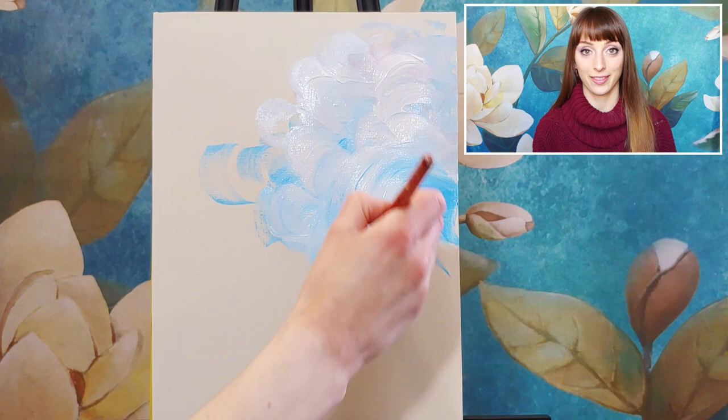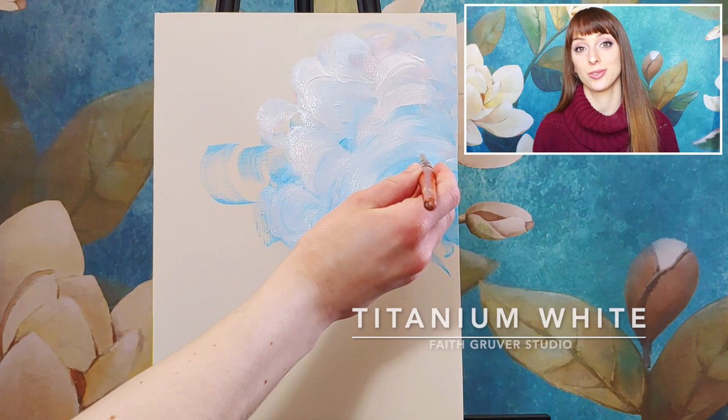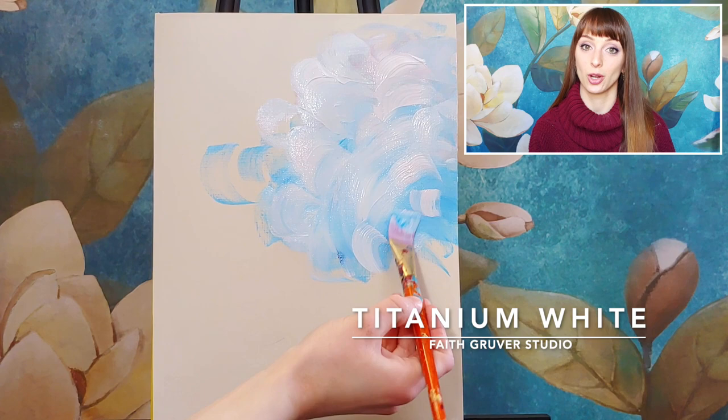Mine reminds me of clouds because of the colors I'm using. If you don't have phthalo blue and cerulean blue, ultramarine or primary blue will work just fine. Even if you only have one tint or shade of blue, it's okay if you don't have the same exact colors. Use whatever you have lying around.